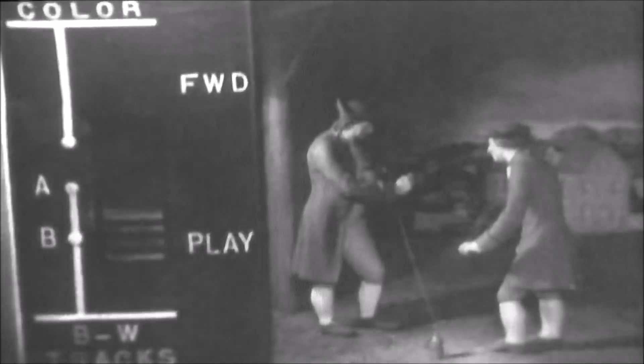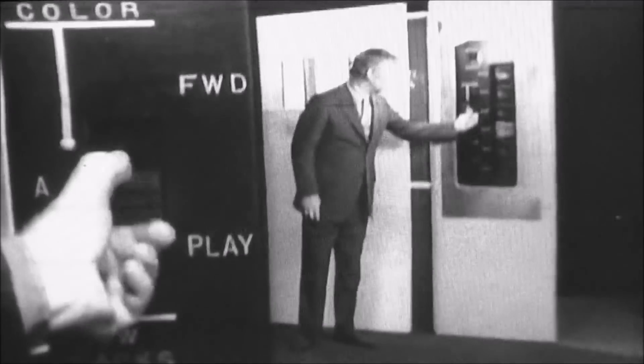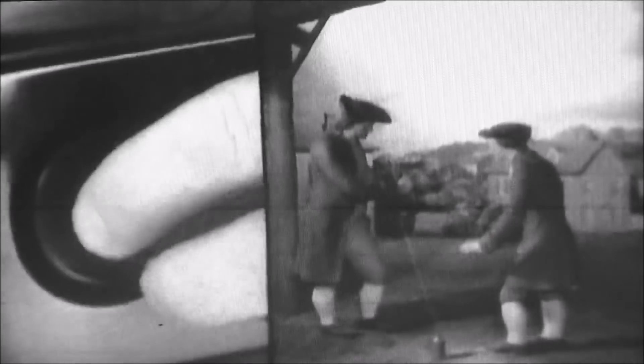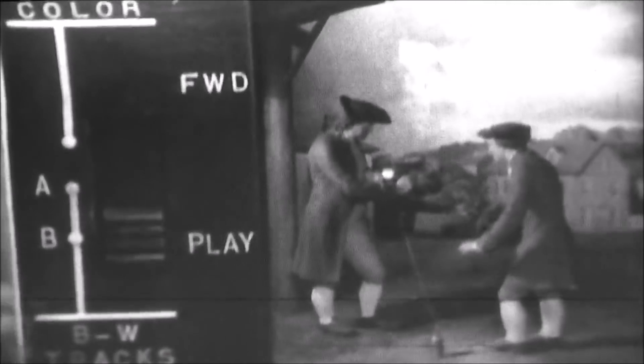Track B covers the Benjamin Franklin exhibit. This way you can switch from track to track. When I press the still button and work the still frame control, I can catch the exact moment when lightning strikes the key — like now.